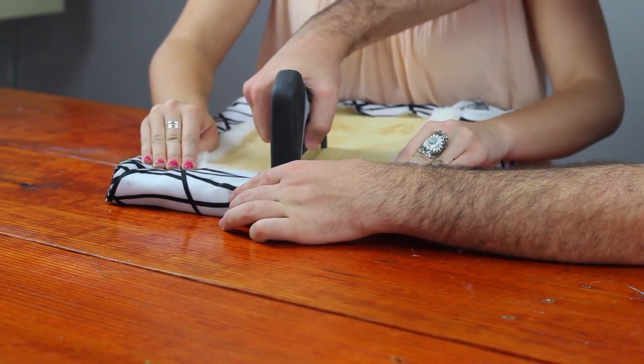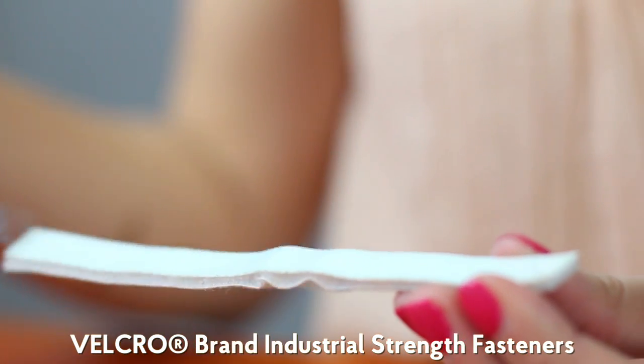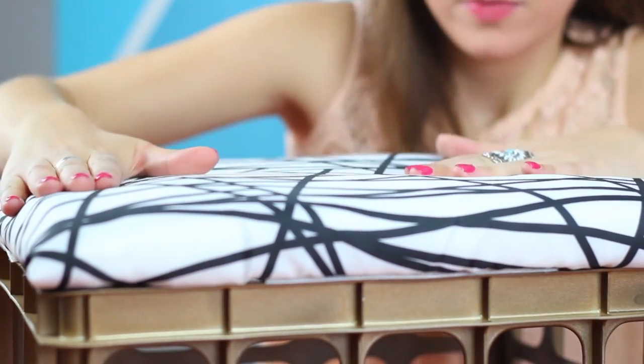For the edges, you're going to fold them inwards and pull tightly. Cut your velcro in half lengthwise to fit on the edges of the crate. Apply it to the crate and then add your finished cushion.